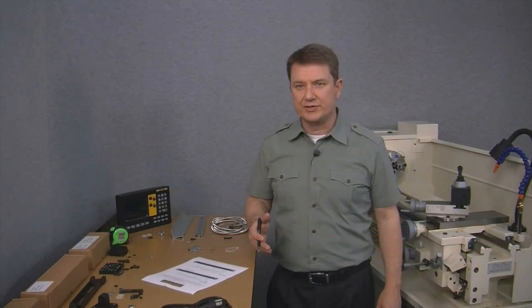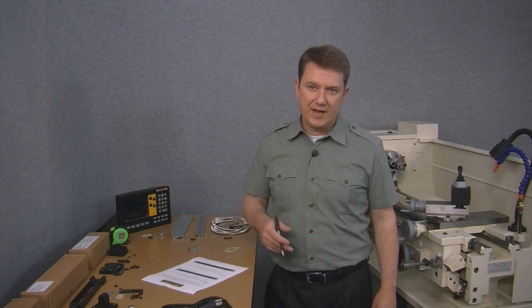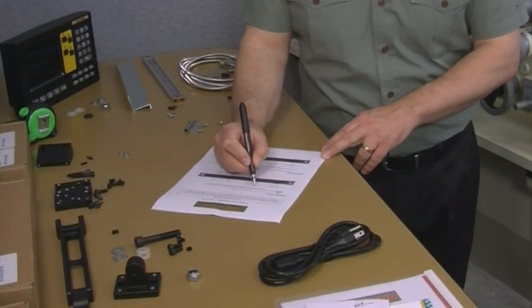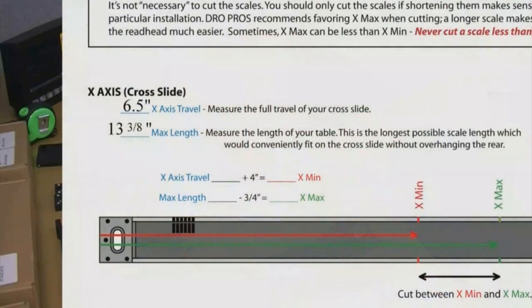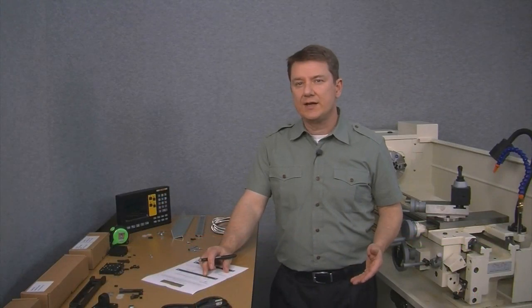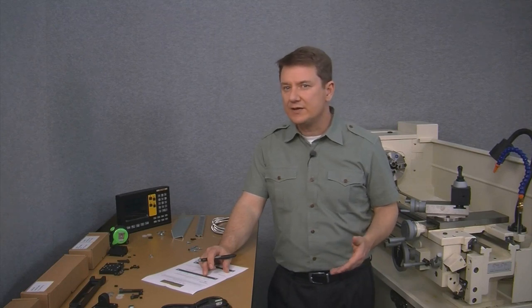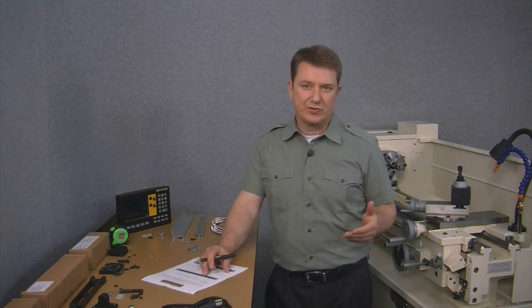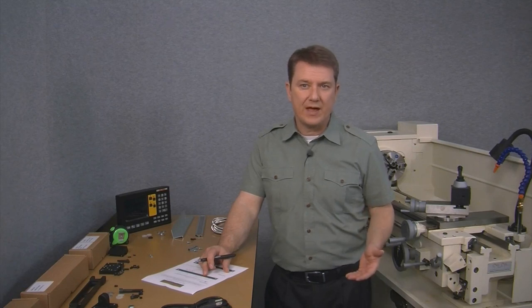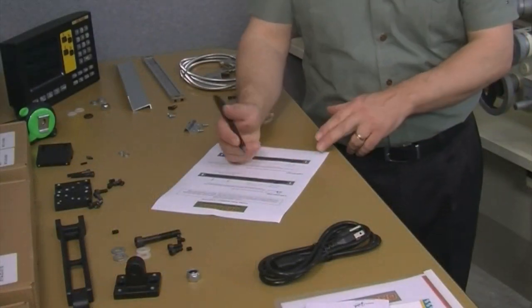Moving down the worksheet, our X-Axis Travel is 6½ inches, so we'll need to add 4 inches to that, which means X-min is 10½ inches. The next line calculates X-Max. Our max length is 13⅜ inches, so we'll subtract ¾ of an inch from that, which means X-Max is 12⅝ inches long.